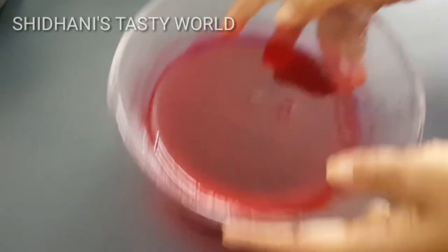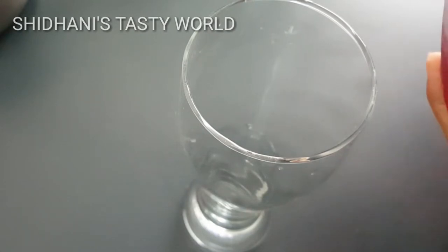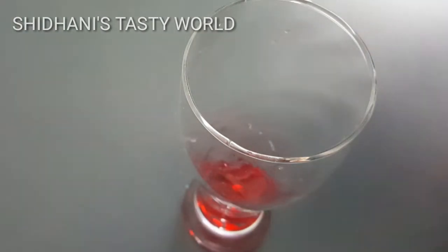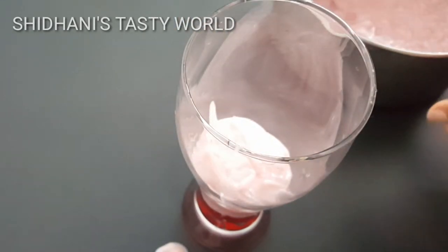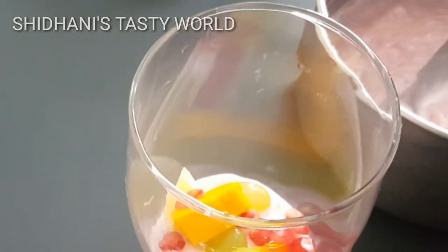Now we are ready to cook the falooda. I have a glass of falooda. I will add a little jelly, then add a layer to it and mix the falooda. I will add a spoon of falooda.